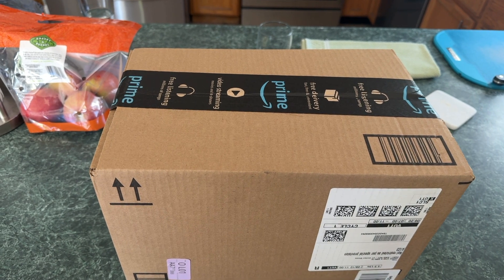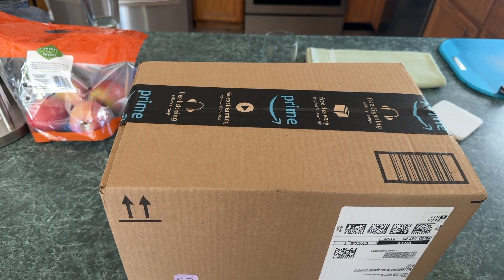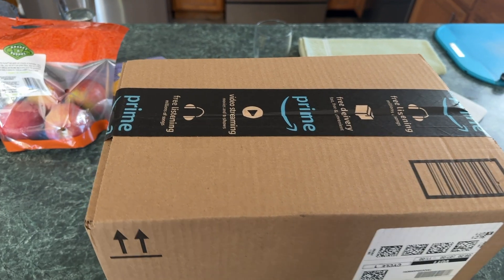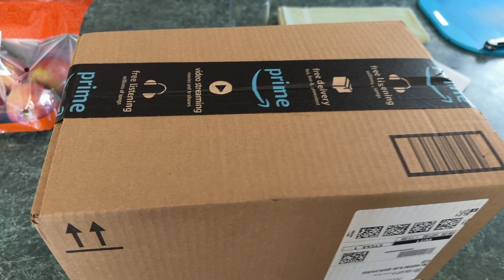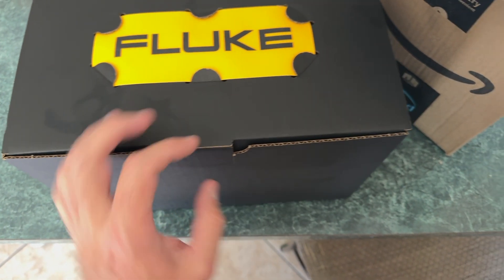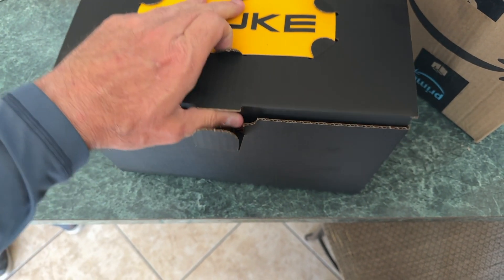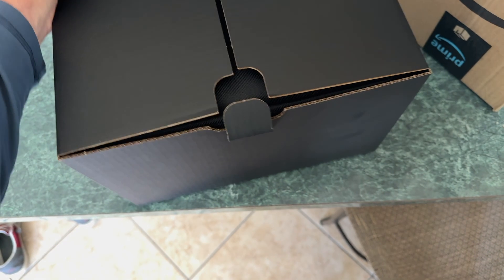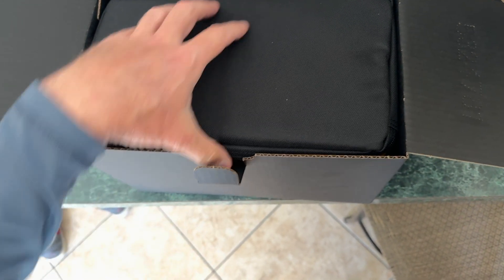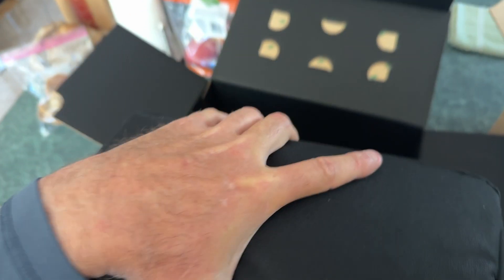Amazon has them cheap also, but I opted to get a pretty fancy multimeter and it's made by Fluke. Let's open this up and I'll show you what it is. Here's the packaging — this is a kit, mainly for automotive, other things also.